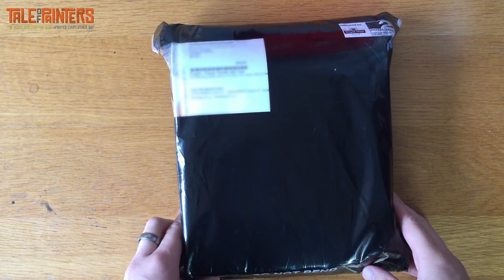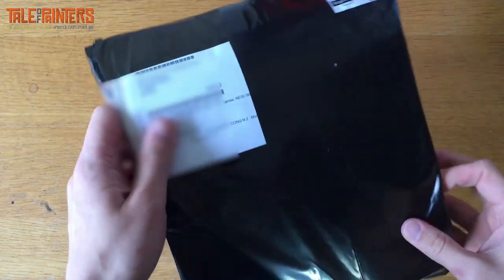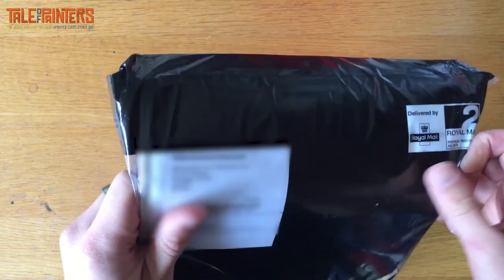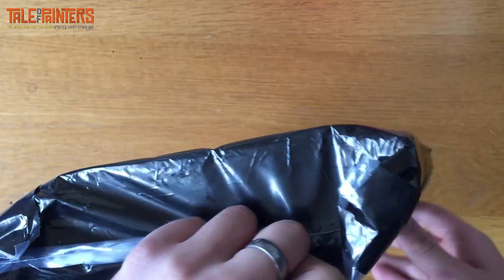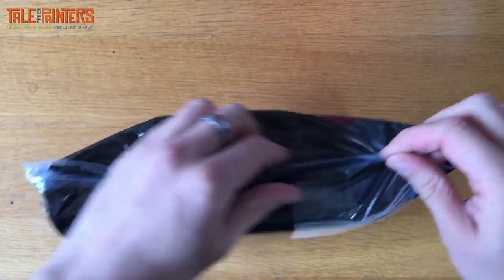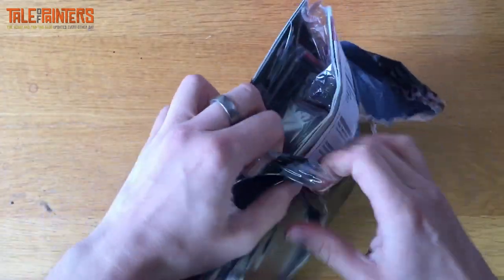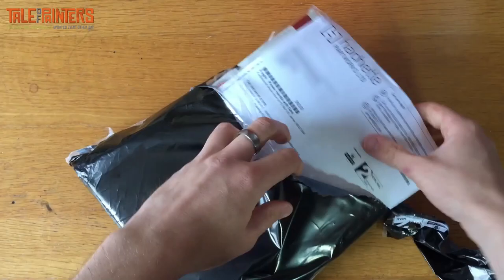Hey, what's up everyone, Garfie here. I've got my first subscription to Warhammer Conquest and I thought I'd do an unboxing right here on the camera so you could see what you get being a subscriber.